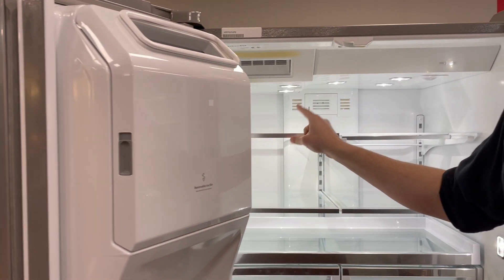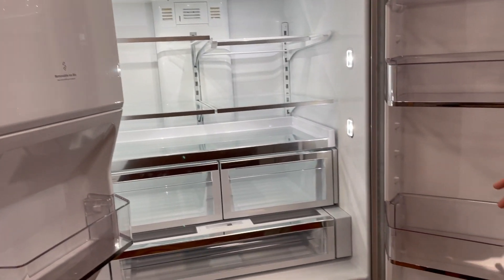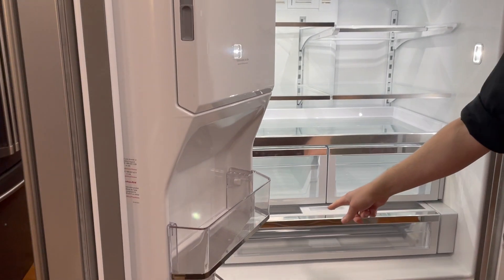Instead of sitting here in the compartment, the ice maker is on the door so you keep all that space in your fridge. You've got area here for gallons of milk, or as much mustard as you can jam in there, and a pantry drawer.